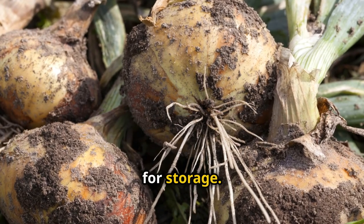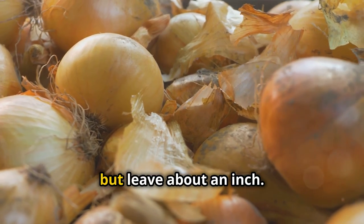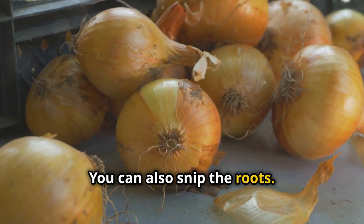Now for storage. Trim the tops off but leave about an inch. You can also snip the roots.